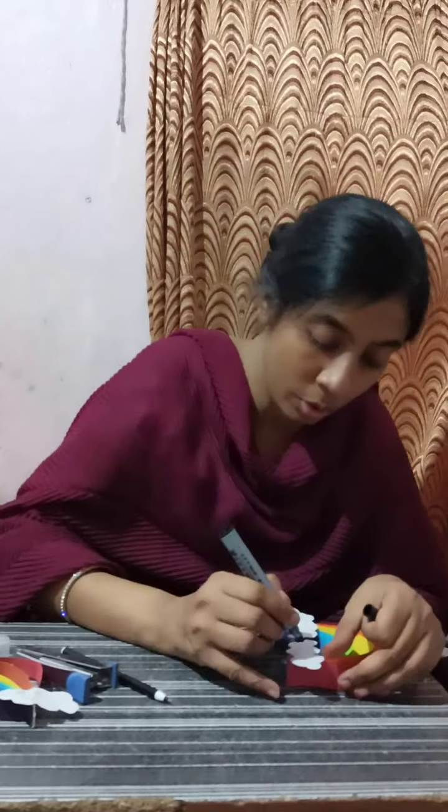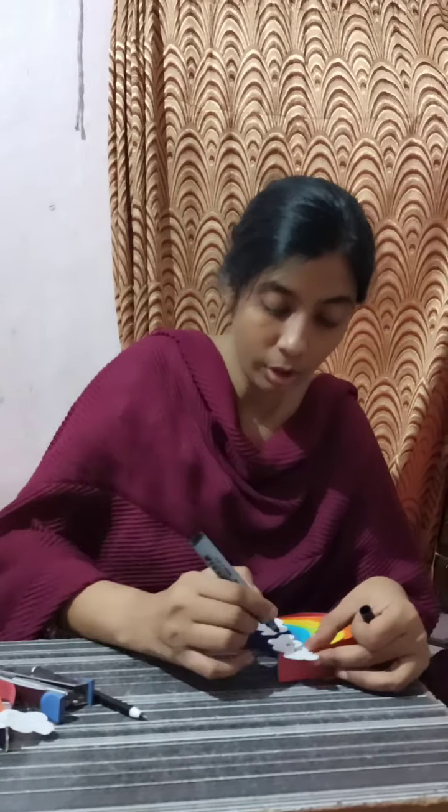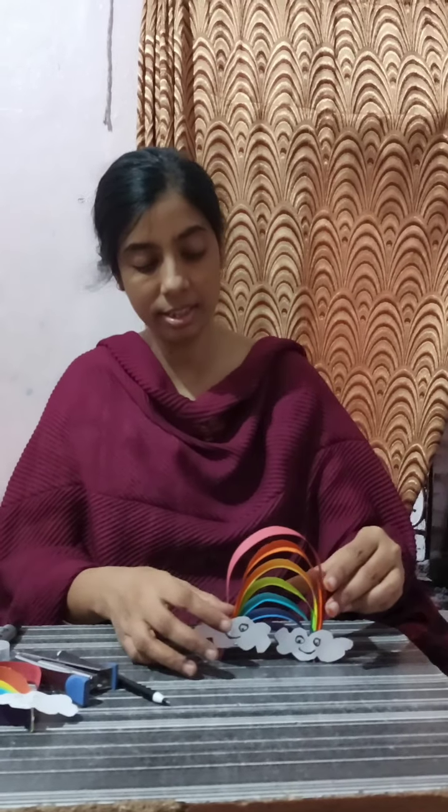And here you can make eyes and mouth on the cloud also. Our beautiful rainbow is completed, children. Please do watch this video. Thank you. Bye-bye.